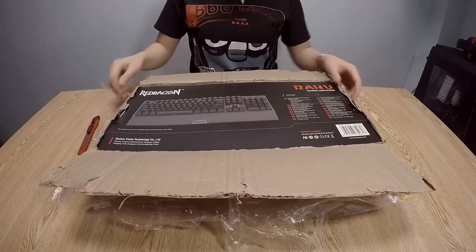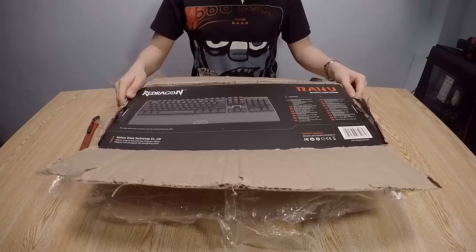Look how amazing this keyboard looks in the picture. This is a brand new keyboard from Redragon, and this is the Rahu gaming mechanical keyboard.